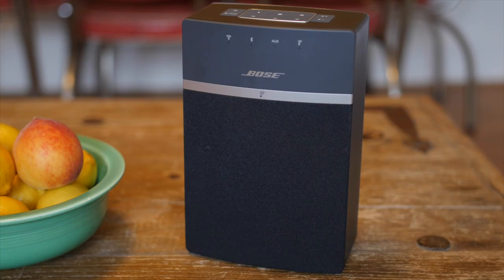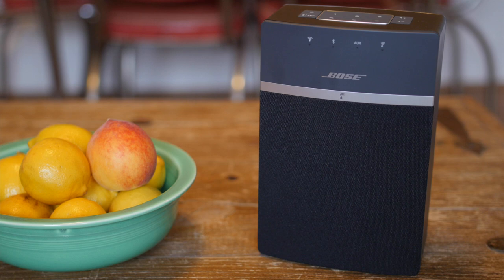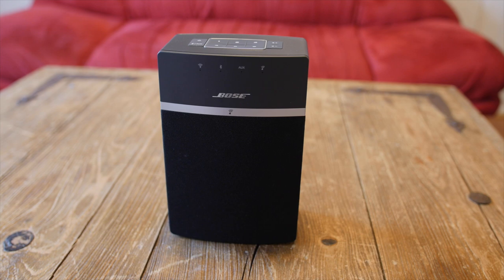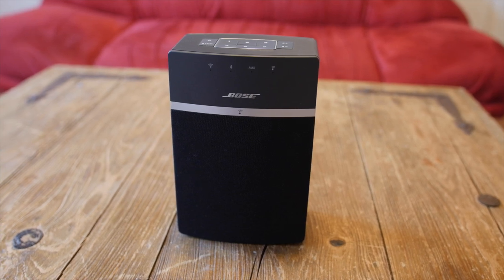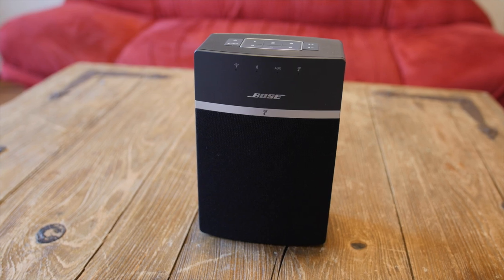Bose was kind enough to sponsor this video and I've partnered up with them to review some of their most exciting new audio products. In this video I'll be reviewing the Bose SoundTouch 10 Wireless Music System. It comes in a black or white finish and it's currently the smallest speaker out of the entire SoundTouch family.